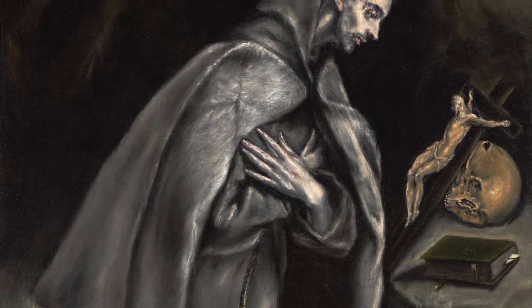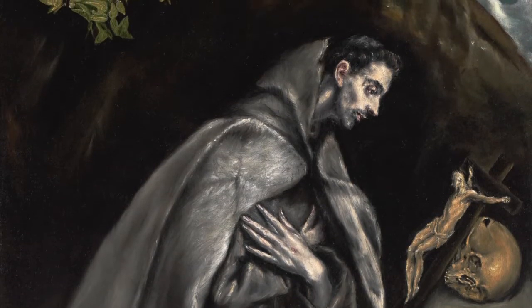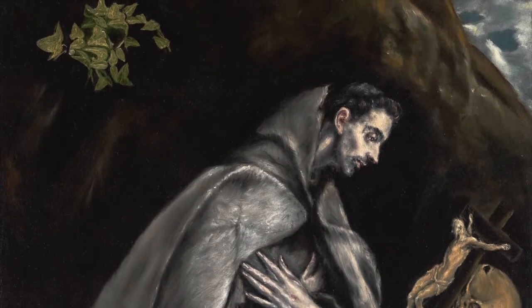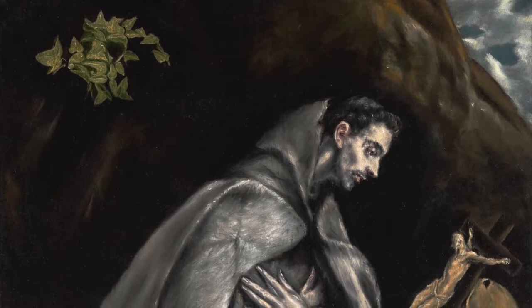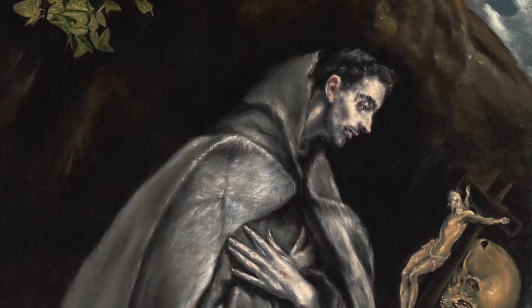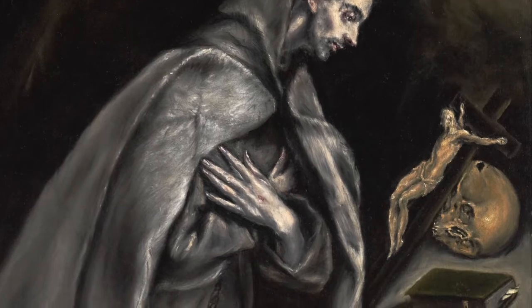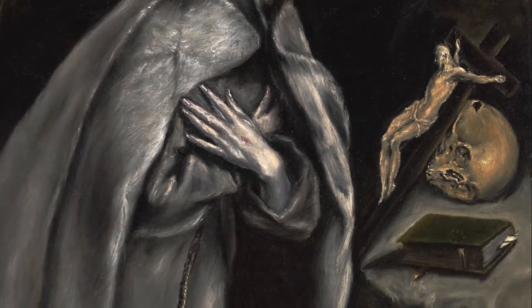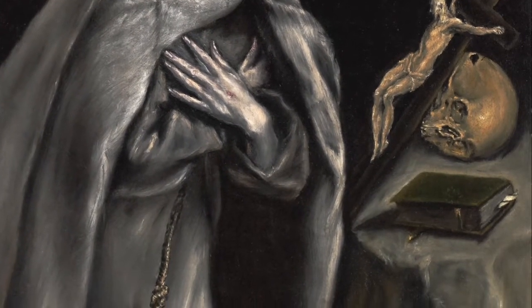Before finding out about this famous artist, take a moment to observe the painting. Who is the full-length man kneeling who is dressed as a religious person? Did you notice the small red dot on his hand? What colors are predominant? Where are your eyes drawn on the canvas? Do the ivy in the upper left corner and the crucifix skull, religious book, and small white paper in the lower right corner have meaning?